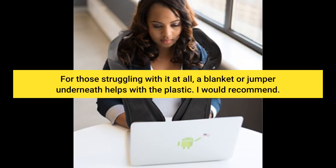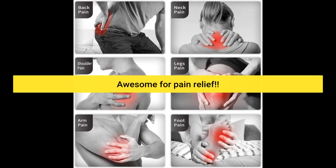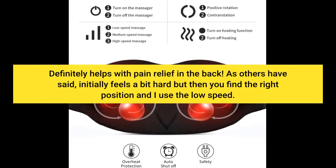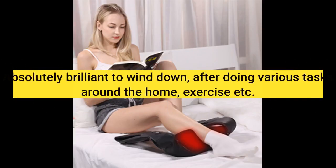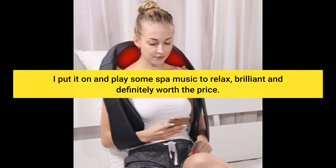For those struggling with it at all, a blanket or jumper underneath helps with the plastic. I would recommend. Awesome for pain relief. Definitely helps with pain relief in the back. Initially feels a bit hard but then you find the right position — I use the low speed. Absolutely brilliant to wind down after doing various tasks around the home, exercise etc.